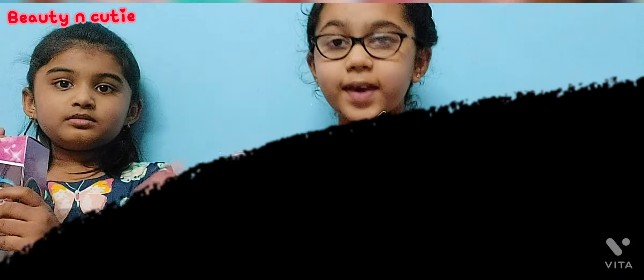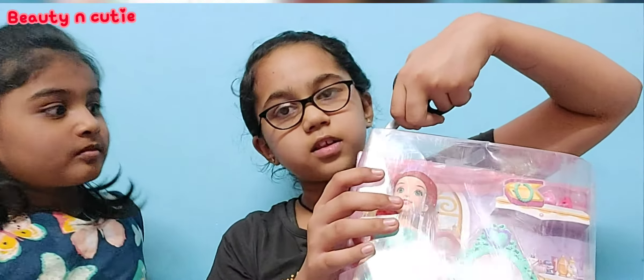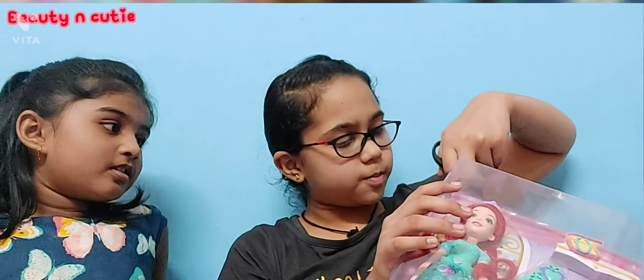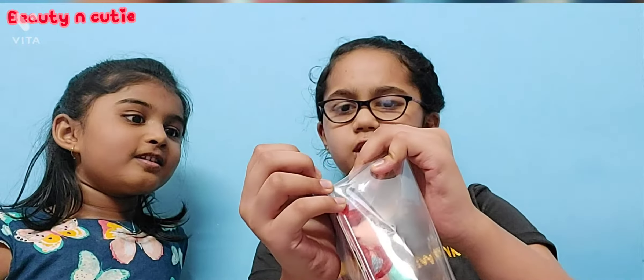Okay guys, now we need scissors — be careful, don't cut yourself. Now we got the scissors and we need to cut it. Don't touch the scissors please. Okay, let's use a little bit of magic — it's too hard.